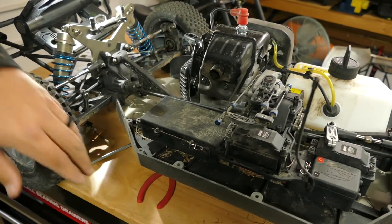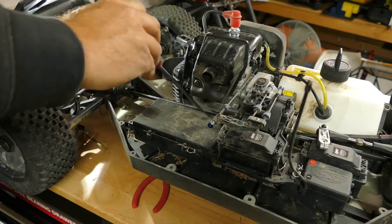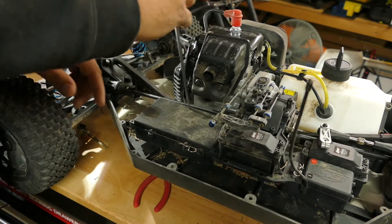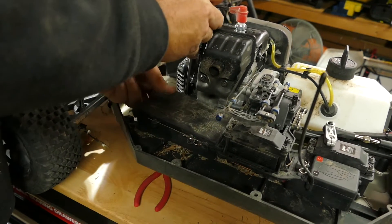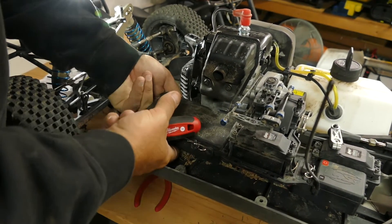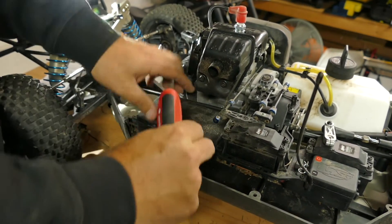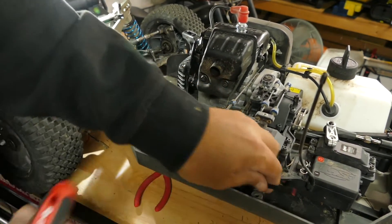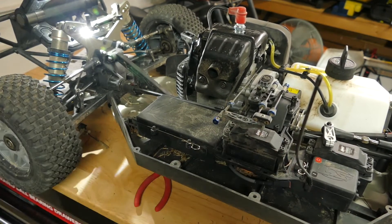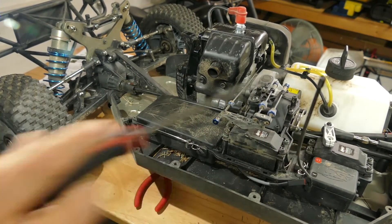I'm going to use my screwdriver to pull the cable out to the side so I can work it underneath the battery box. Now we've got a whole lot more clearance with that coming out right by our receiver box.